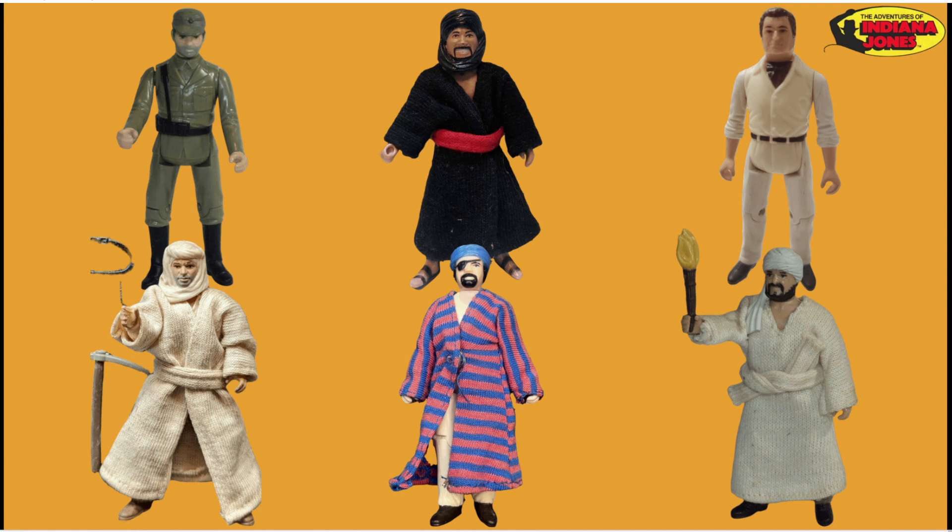And then you get the Cairo Swordsman — a figure I actually saw on many trips and holidays up to Blackpool. Hundreds of them, nobody buying them. Probably should have bought one in hindsight. Then you get Belloq in his normal outfit — guy in suit. And Sallah from Indiana Jones Raiders. So only six other figures need to be released, and I say all on card backs, not in playsets. Fingers crossed we do get these.